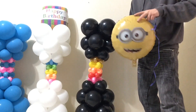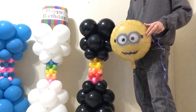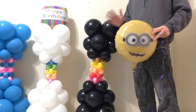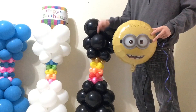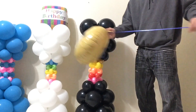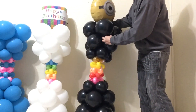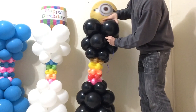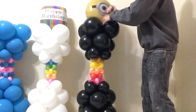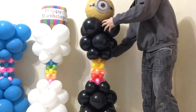One final optional addition is a helium or non-helium filled mylar balloon. In this case I've got a minion left over from my minion centerpiece — you can get links to other decor tutorials in the description below. Take a small piece of ribbon, tie it to the nozzle, pull the mylar flush against the top quad, wind around and back through, finishing off the design.